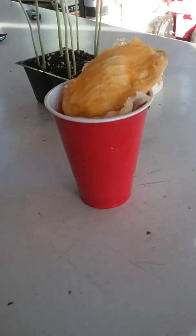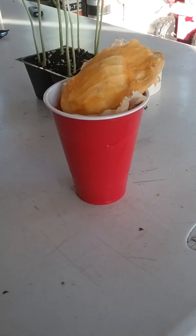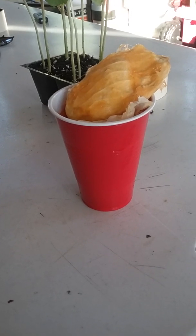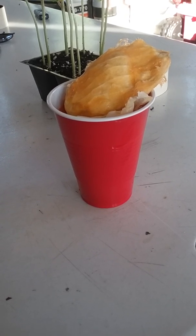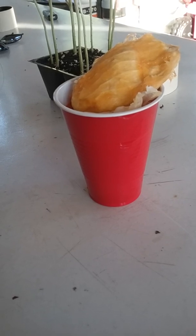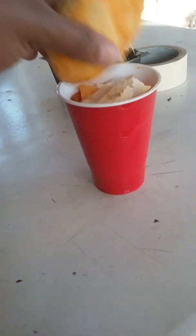First thing you want to do is get a mango — it can be a store-bought mango, which is what I've been using. I'm living in Maryland in the US, so I'm trying to grow my mango tree here. I'm gonna keep it indoors during the winter seasons and just see how it turns out.